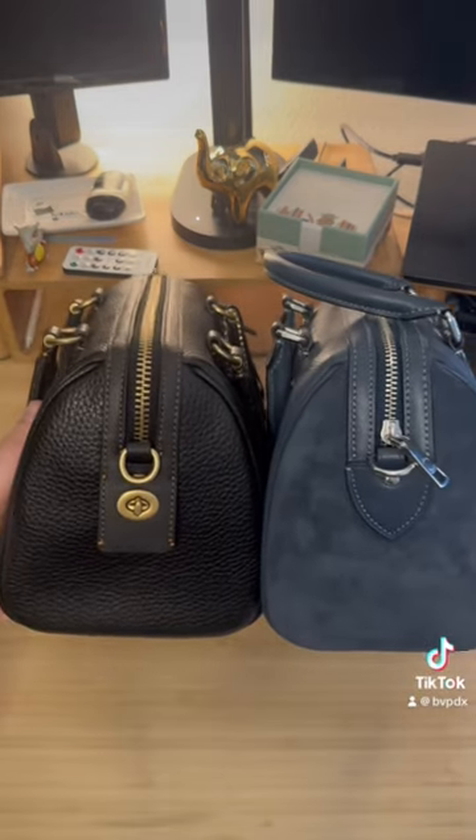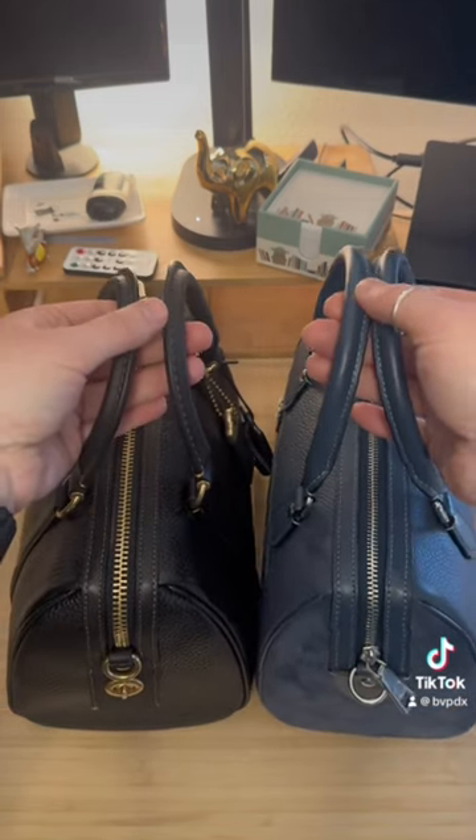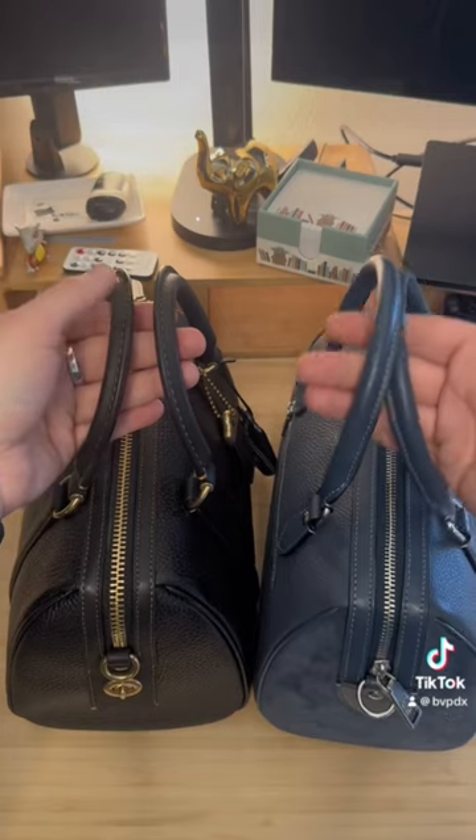Side-by-side, these bags are the same size. The handle length is a little bit longer from the outlet bag.